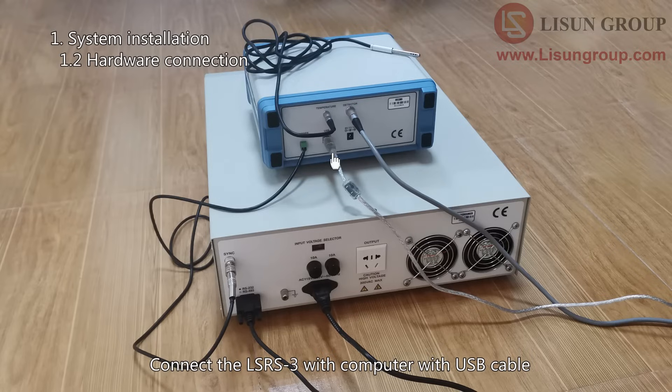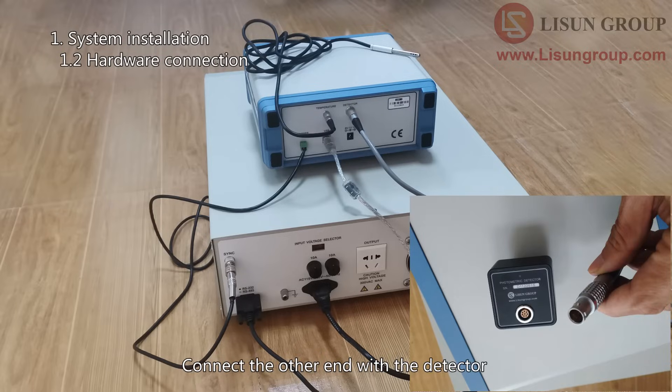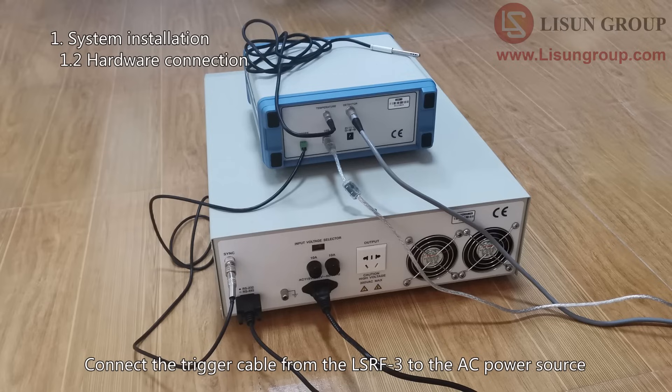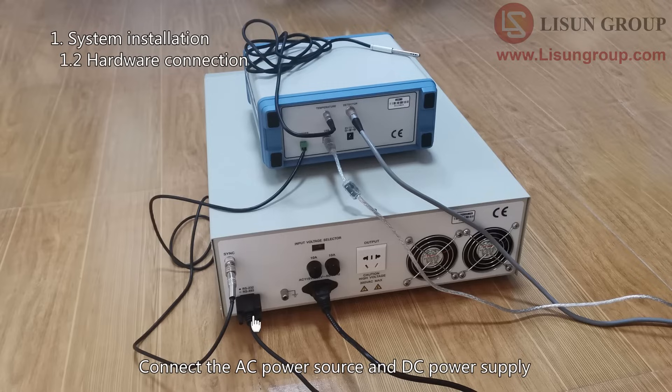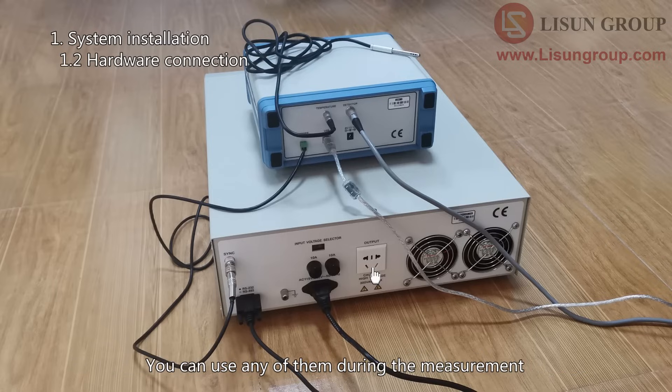Connect the LSRF3 with the computer using the USB cable. Connect the temperature sensor cable here, and just put the temperature sensor next to the device. Connect the detector cable here, and connect the other end with the detector. Install the detector to the integrating sphere. Connect the trigger cable from the LSRF3 to the AC power source. Connect the AC power source and DC power supply to the computer using the RS232 communication cable.